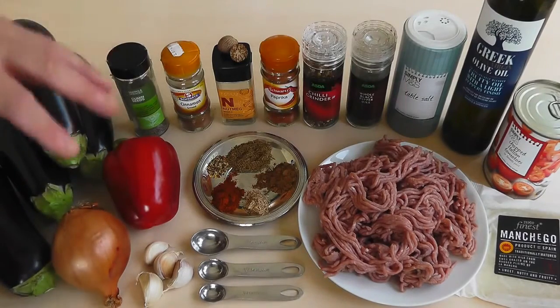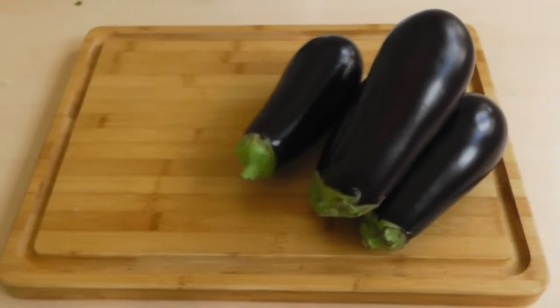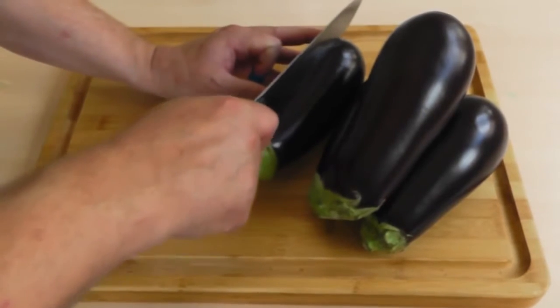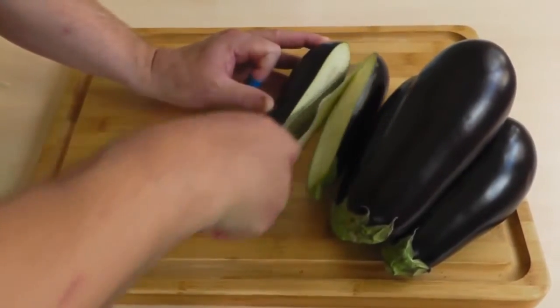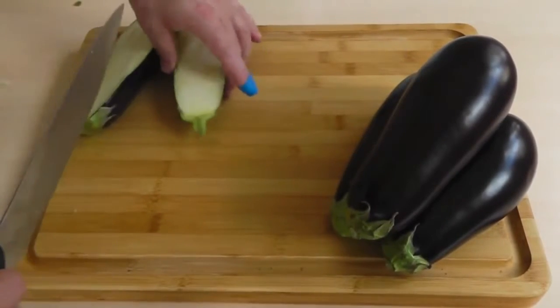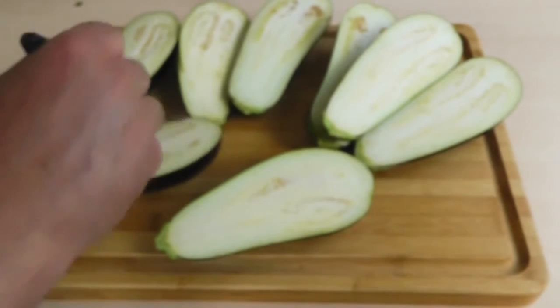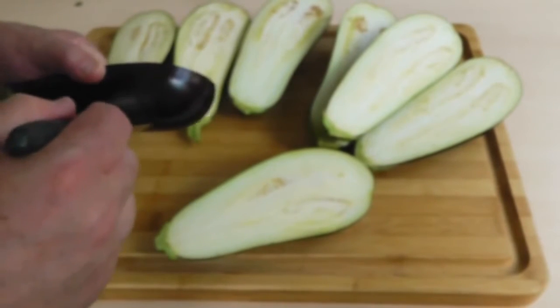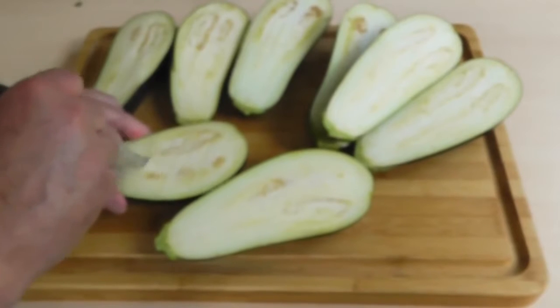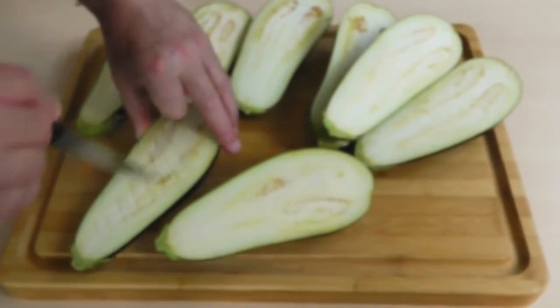That's all the mixture for these stuffed aubergines. First, I'm going to switch the oven on, get my aubergines, cut them in half, and get them prepared to go in the oven. Now, what we need to do is chop these in half - if they've got little stalks, try to cut right through the middle of those as well. Grab yourself a fairly sharp knife; don't go right through to the skin, just cut the flesh like that, careful around the sides. Then we can go back the other way to make a little diamond pattern.